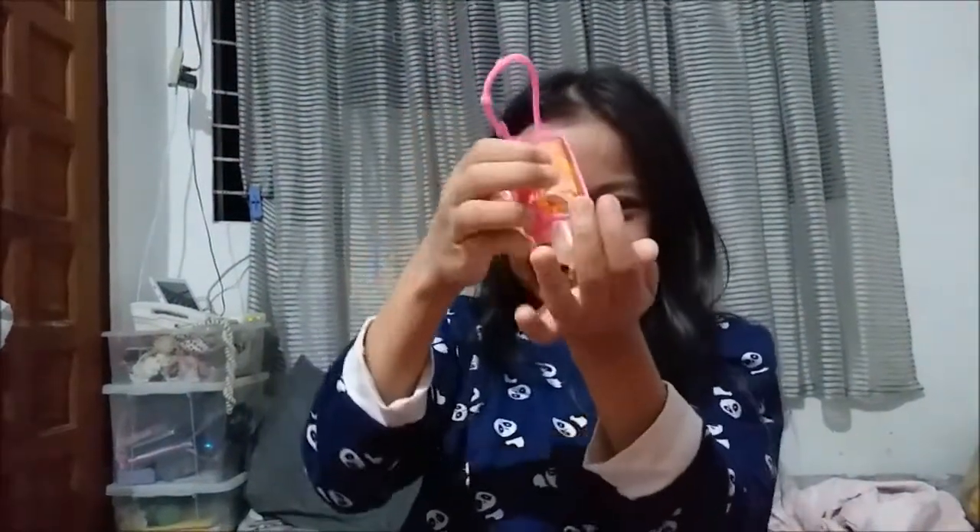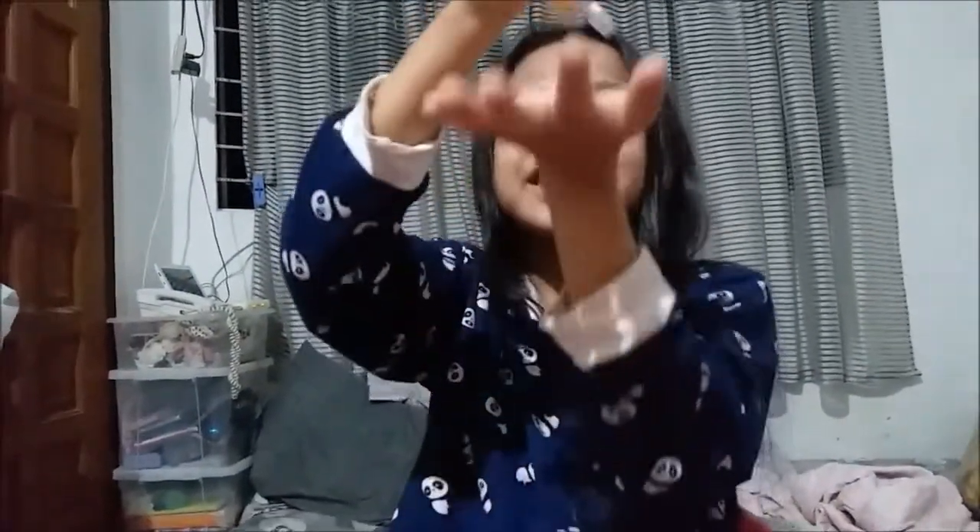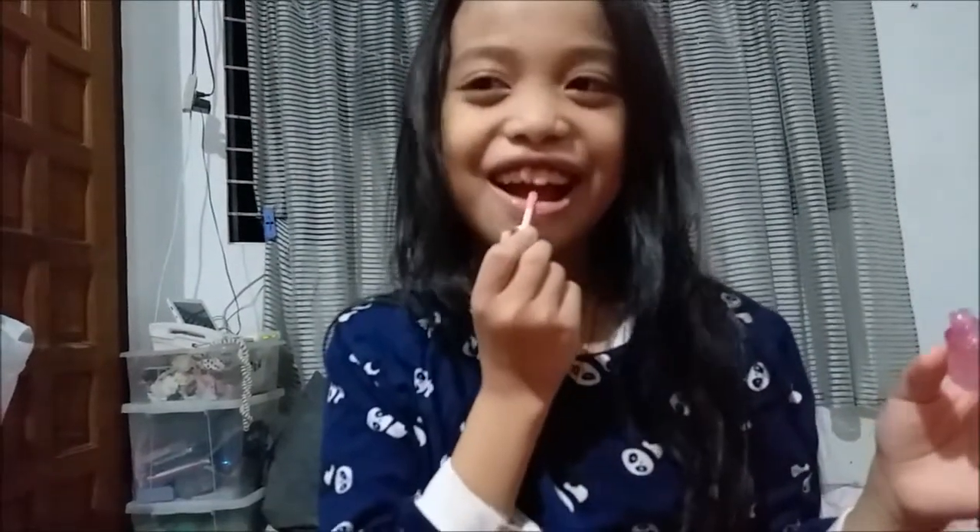Let's test. I got a lip balm and a headband.